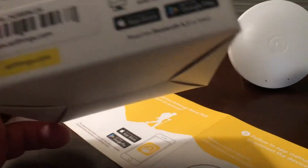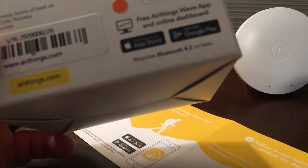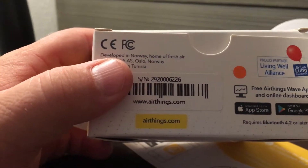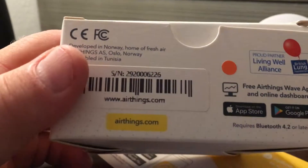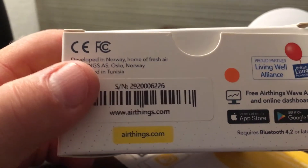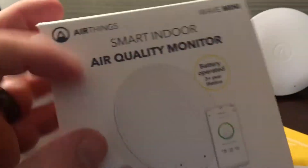And what does it work with? The Living Well Alliance — I just learned about them. Of course they're on the Google Play Store or the Apple App Store, and airthings.com is their website. They are out of Norway; it's assembled in Tunisia.